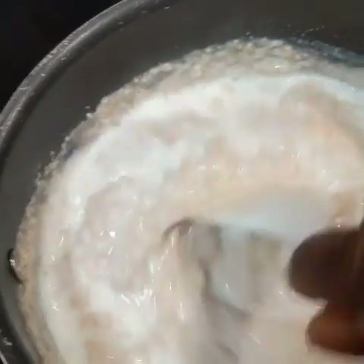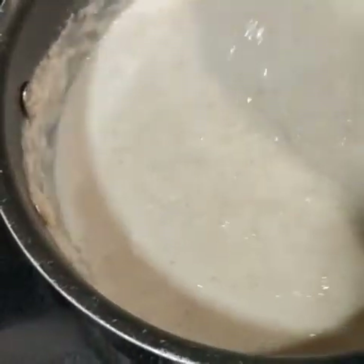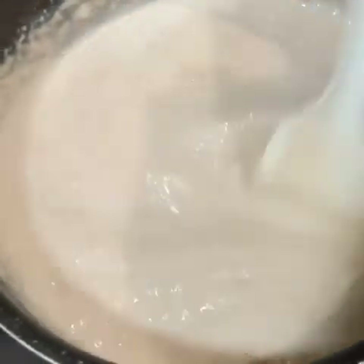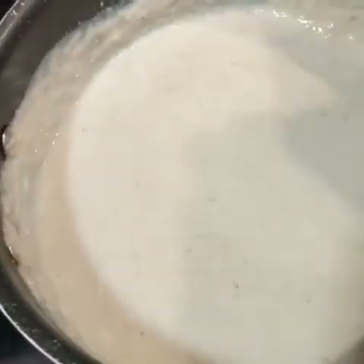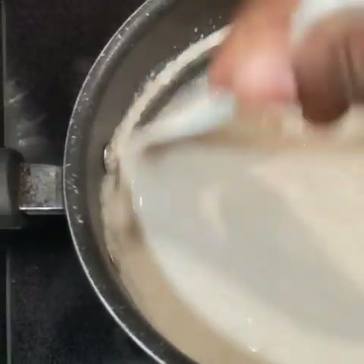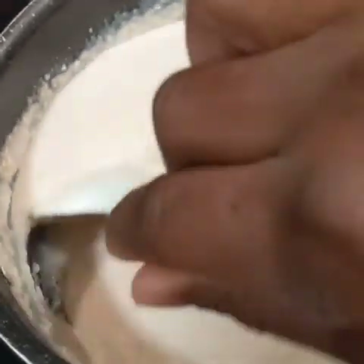So I'm just going to go ahead and mix that in. See that? Much better, right? Look at that — it smells amazing. Of course, using cinnamon and nutmeg will do that for you.